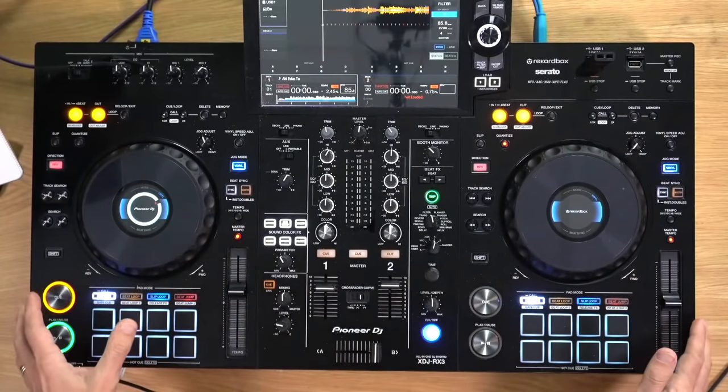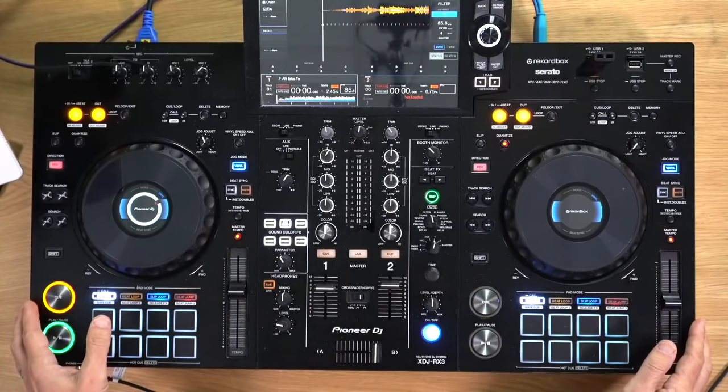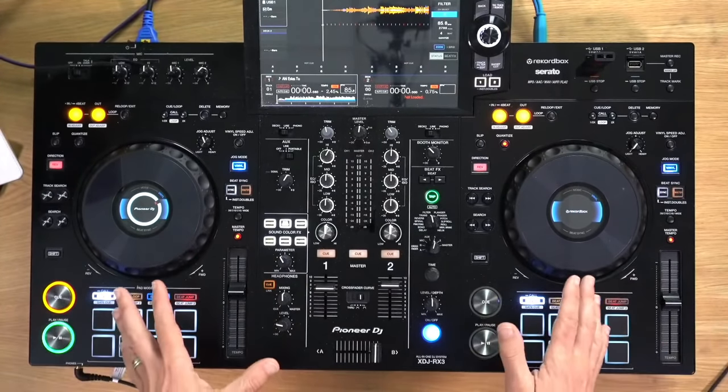Hello, welcome! We're live again — it's Thursday, and that means it's Thursday Q&A Live across the Digital DJ Tips Network on Facebook, YouTube, and Twitch. We're here to talk DJing for the best part of an hour. I'm Phil Morse, here in the studio. Our DJ system of the day is the XDJ RX3, the new one from Pioneer DJ.